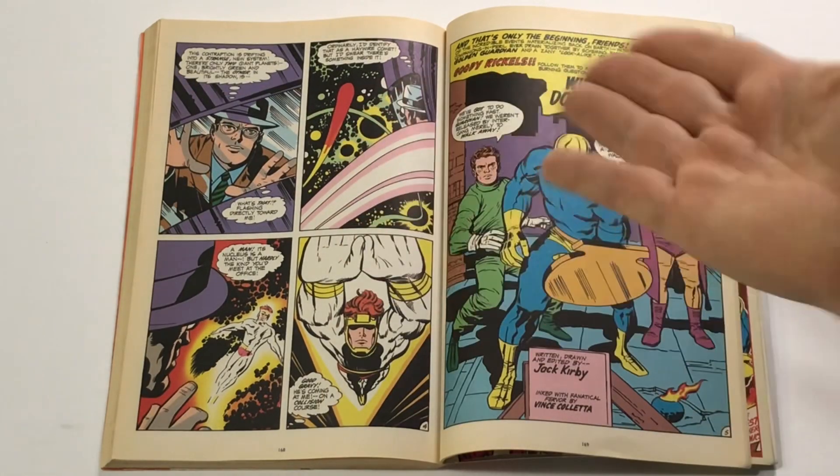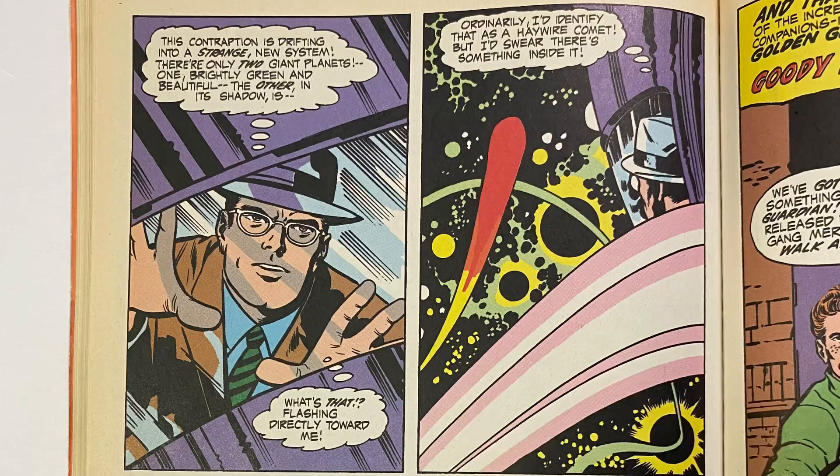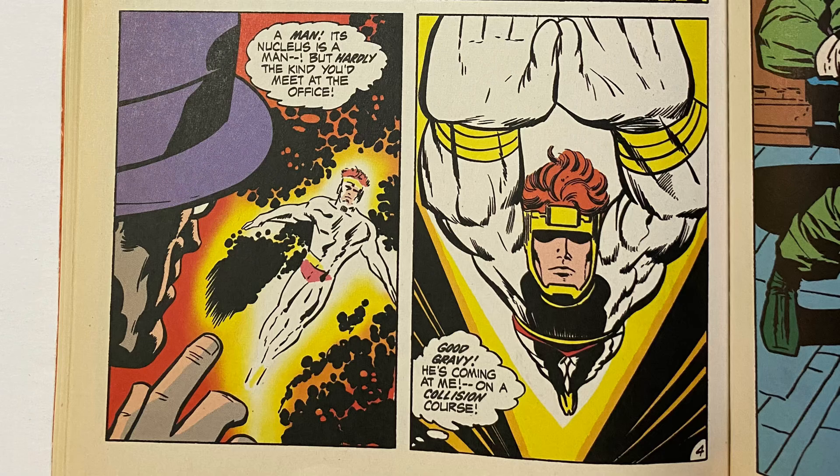We finally get a close-up of Clark Kent gazing out the window of this strange new dimension. This contraption is drifting into a strange new system — there are only two giant planets, one brightly green and beautiful, the other in its shadow. What's that flashing directly toward me? Ordinarily I'd identify that as a haywire comet, but I'd swear there's something inside it — a man. Its nucleus is a man, but hardly the kind you'd meet at the office. Good gravy, he's coming at me on a collision course.